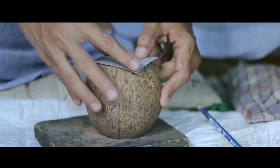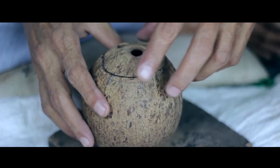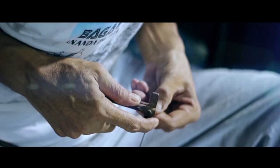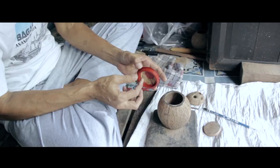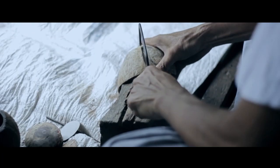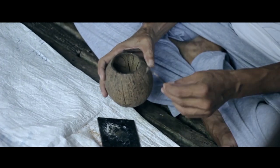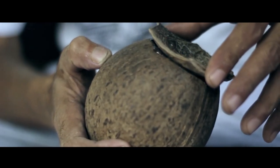The removed lid is turned upside down, glued, and used as a covering at the bottom. Then the gap is filled with a mixture of glue and wood flour, peanut shell flour, or charcoal powder.